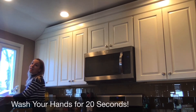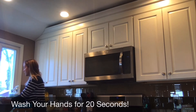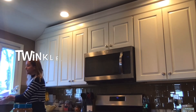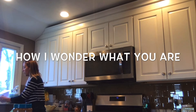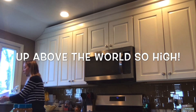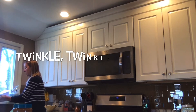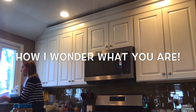Sometimes it helps to sing a song to make sure that we have our hands fully cleaned. I like to sing Twinkle Twinkle Little Star. Twinkle, twinkle, little star, how I wonder what you are. Up above the world so high, like a diamond in the sky. Twinkle, twinkle, little star, how I wonder what you are.